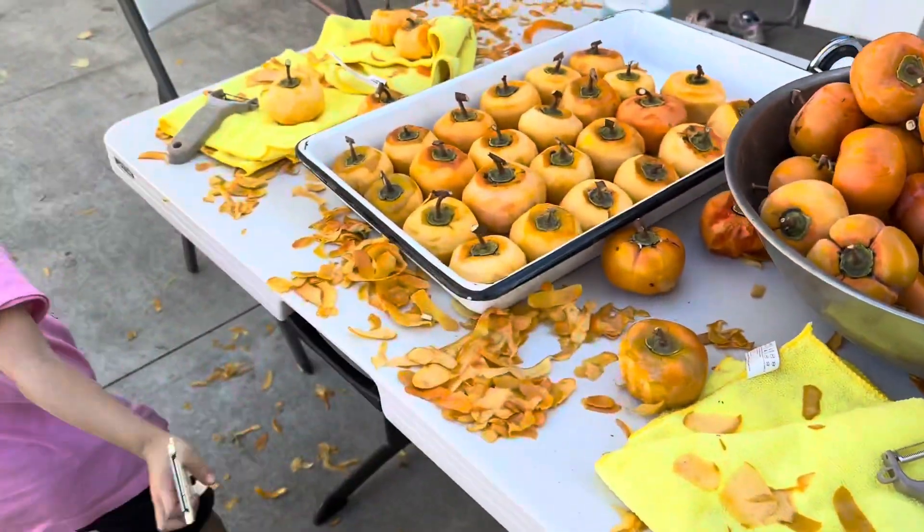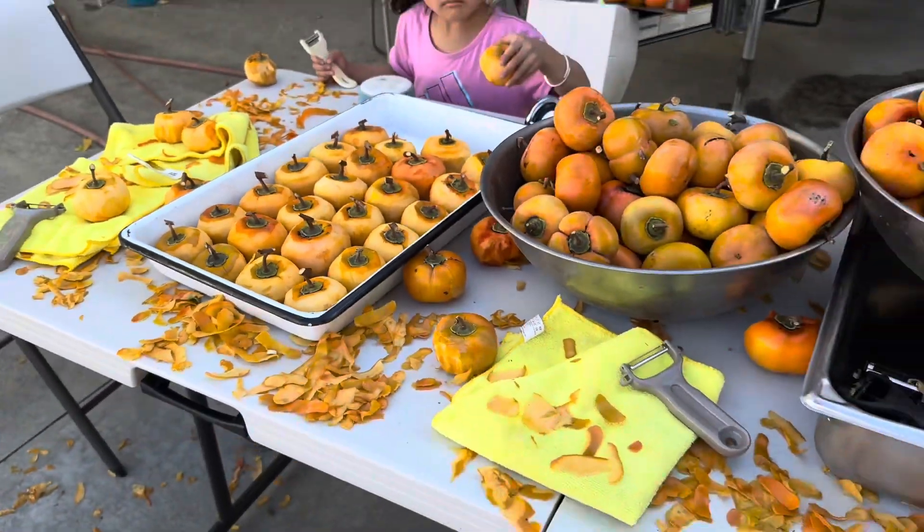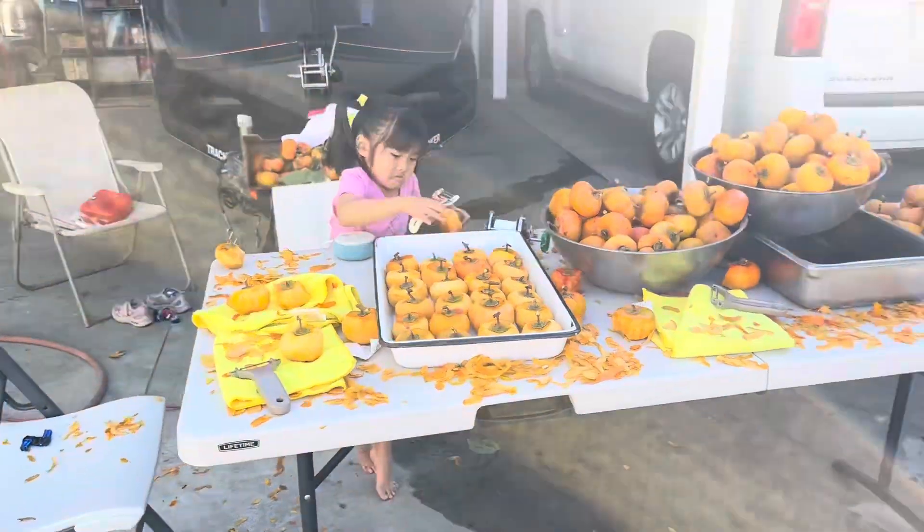This is Rhea. She's helping with the peeling. This is the one with the orange peel. A lot of work. Let's see the result.